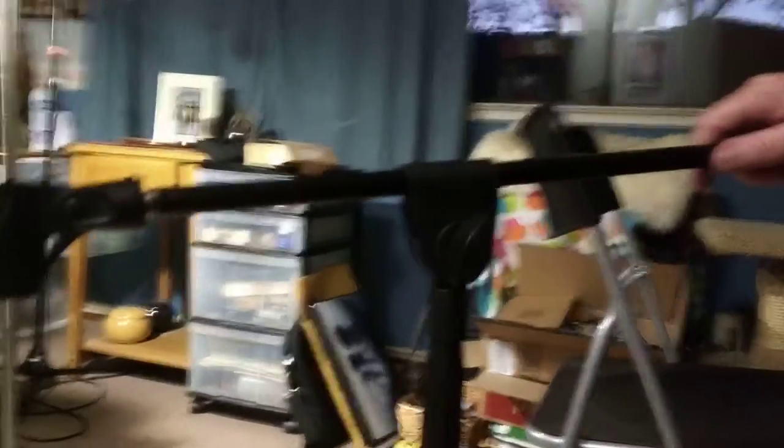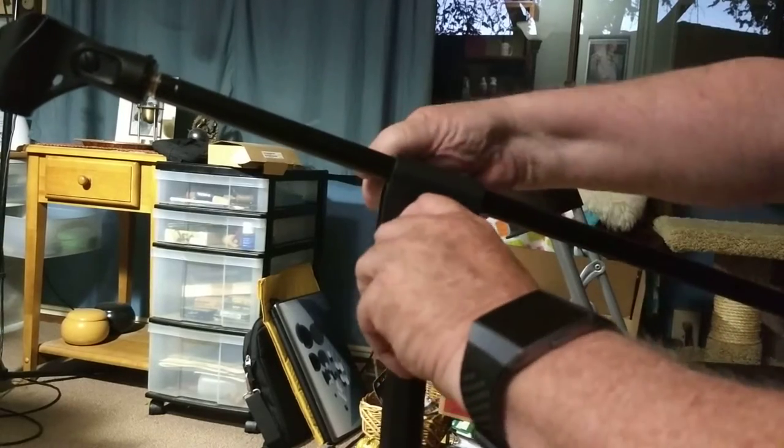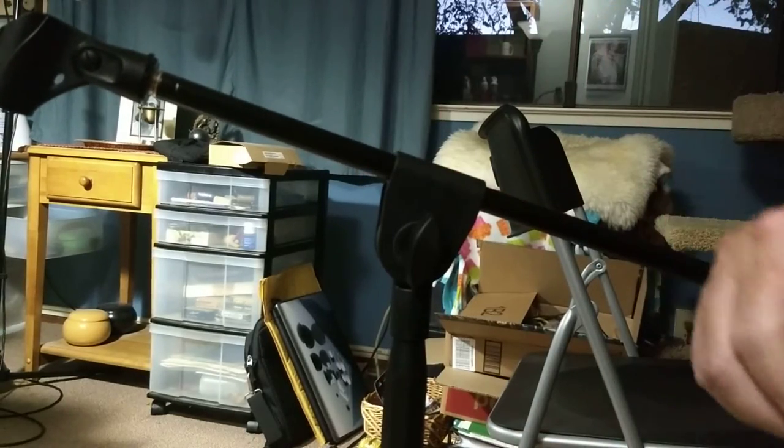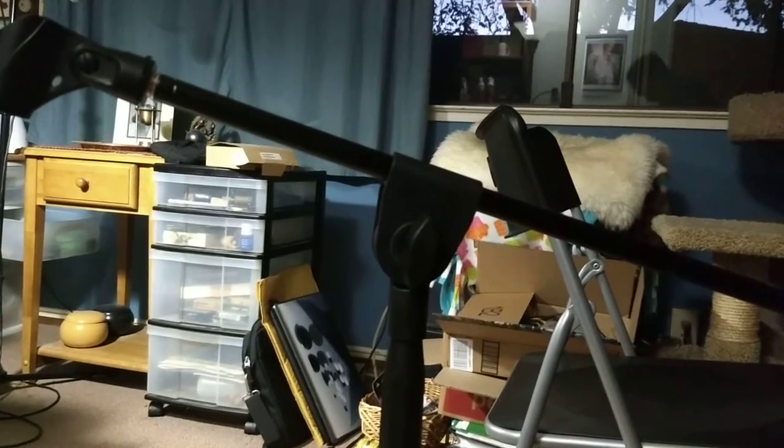You probably won't have any trouble figuring it out. So I'm going to stop here and move it over to the mixer area.